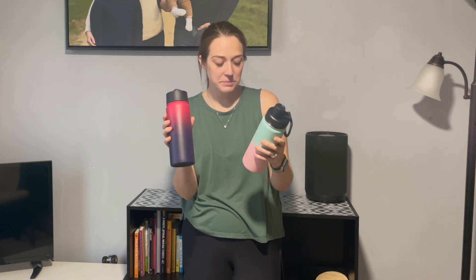Hi, my name is Alexis and I have a few products we own and use to help with your purchasing decisions. This company was kind enough to gift us these products so we could take a look and give you our review. These are the 18 ounce cups. They are insulated and keep your drink cold.